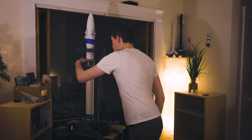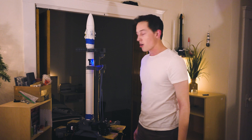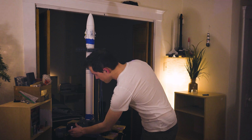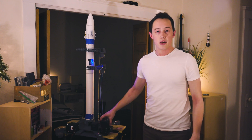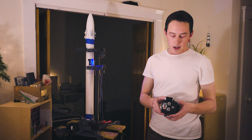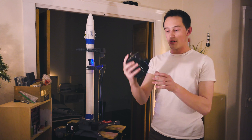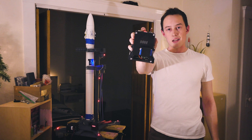We'll turn the rocket on now — you get the little blue power light — and then we're going to power up the launch pad. Right now we're in a standby state, and if you look really close you can see it on this screen, but you probably can't see that well, so I also have a pad remote. Now that they're synced up, you can see it says standby there.